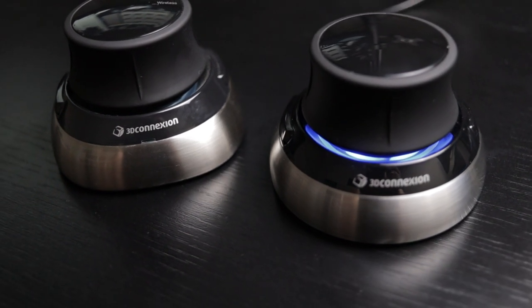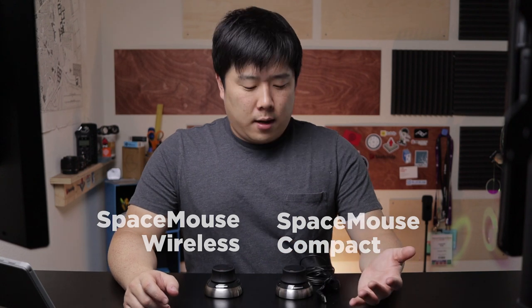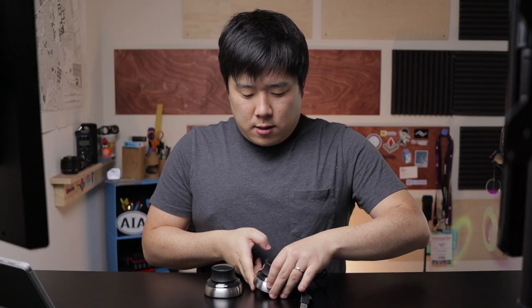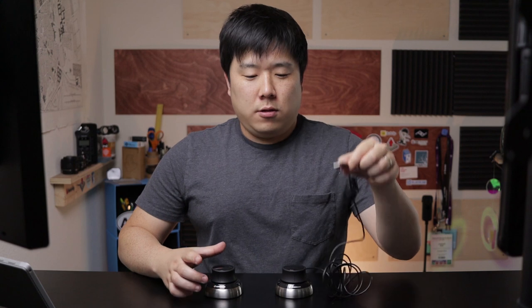I have two devices available — this one is wireless and this one is the wired version. To be specific, this one is the Space Mouse Wireless and this is the Space Mouse Compact. While it does say compact, I don't see much difference in physical size. This one has a round design whereas the other has more of a square with rounded edges. This one has a micro USB connector while the other leads directly to a USB-A port so you can connect it to your computer.